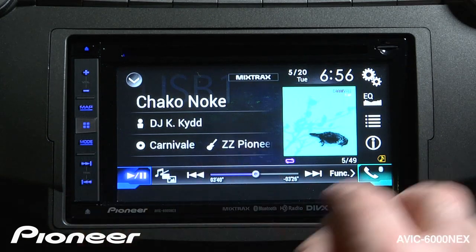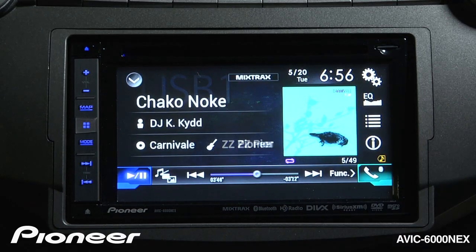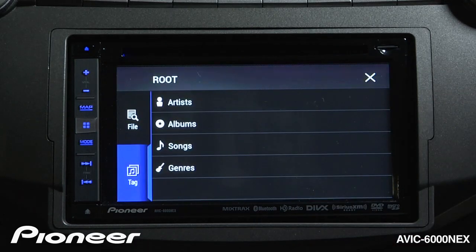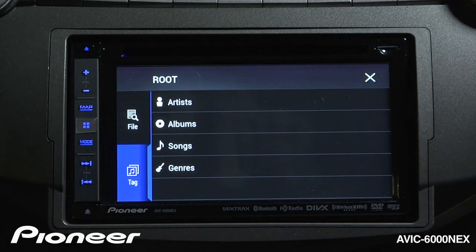To change the information that you see on the screen, you can touch the information button right here. And to navigate the music included on the thumb drive, just touch the search button right here. The system will automatically take your music and sort it by artist, album, or songs, if that information is included on the ID3 tags on the music.